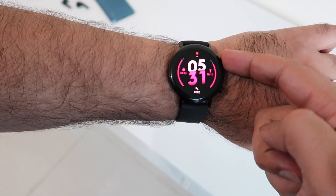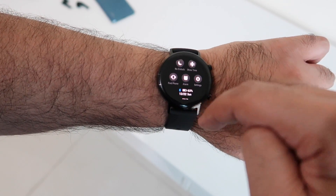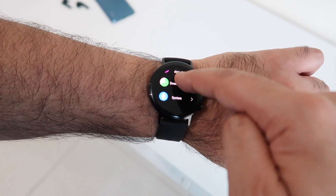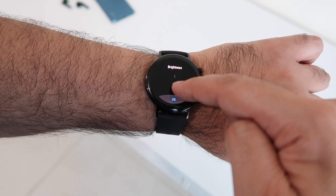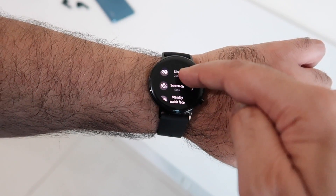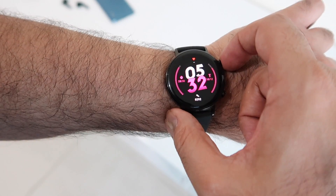Swiping up lets you see notifications — for example, email notifications on mine — though you won't be able to interact with them from the watch itself. Swiping down from the top reveals more settings that you can customize, including display options like adjusting brightness or enabling an always-on display in analog or digital format.